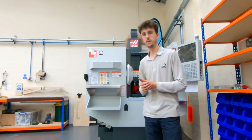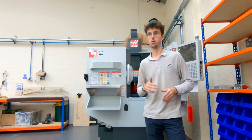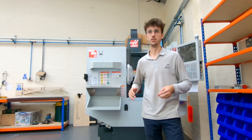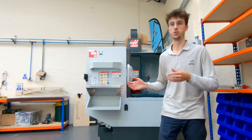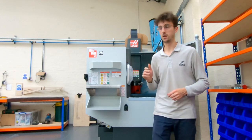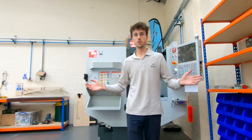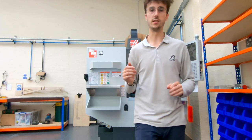Hopefully you enjoyed that brief factory tour of the unit one year on. As I said, I'm now back from uni so I've got a bit more time to make videos, and over the next few weeks I'll be showing my progress and journey learning the new Mini Mill, as I did a year ago with the Multicam CNC Router. That's all I have for you guys today — take care, and I'll see you later.